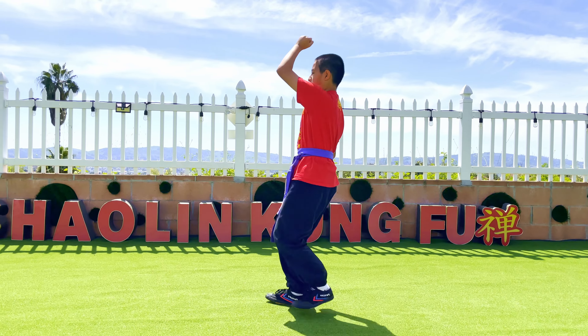Let's review what we have learned today. Starting from here: turn, open, and step. Knee up, danpai jump. Go to a mabu. Swing, and go gongpu.